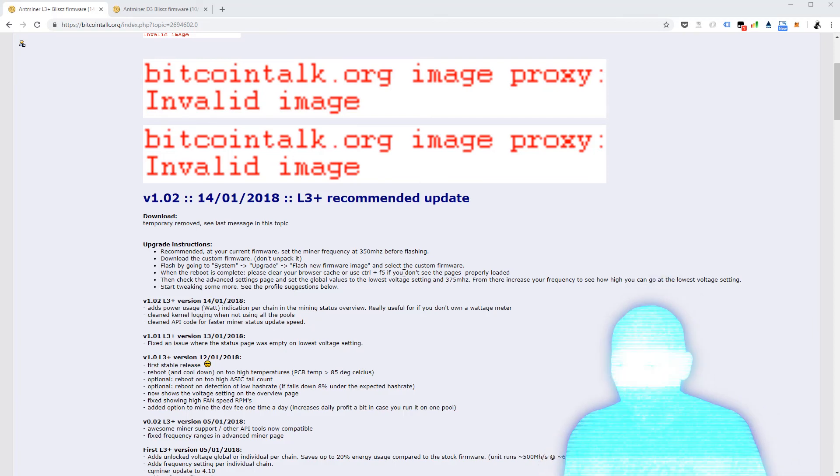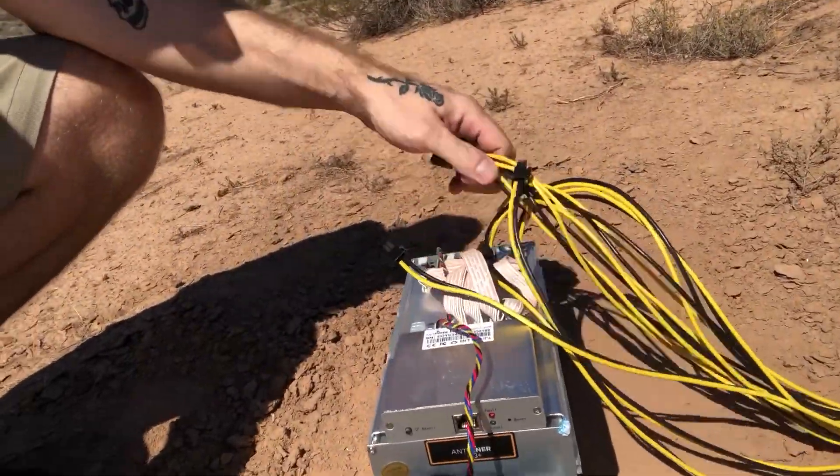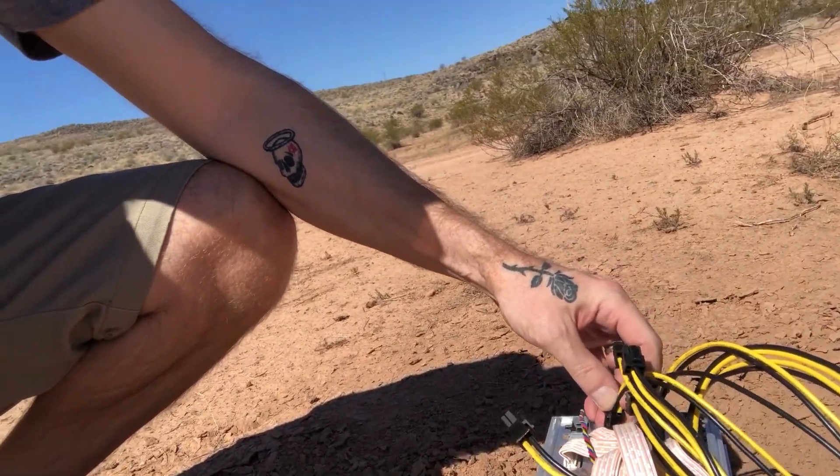Okay, so I got the Litecoin miner here that I modified the firmware on, and I got a new power source that I'm gonna try. I wouldn't recommend this to you, but let's see what it does. I'm gonna hook up the miner, plug it into the new power source, and we're gonna see what kind of hash rate we can get from this baby. I'll be back.